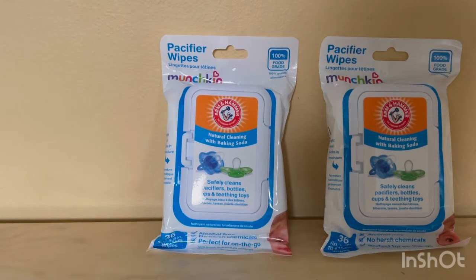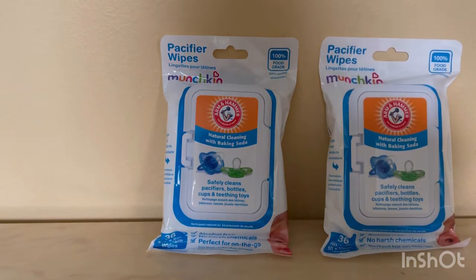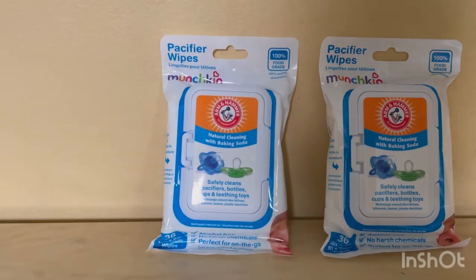I'm doing a review on Munchkin pacifier wipes. This is Arm and Hammer natural cleaning with baking soda — safe for cleaning pacifiers, bottles, cups, and teething toys, which I like. It's on the go, so it's easier for you.